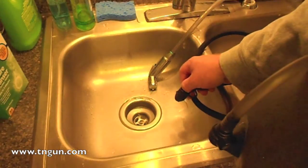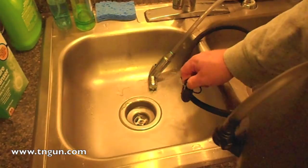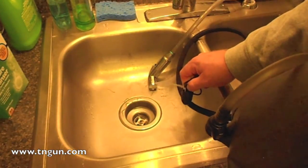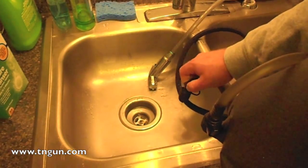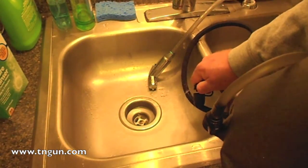As you do this, you want to make sure that you rinse it real good, because otherwise this stuff might not taste very good. So if you're going to do this, make sure that when you're done you really, really clean it out and rinse it good.